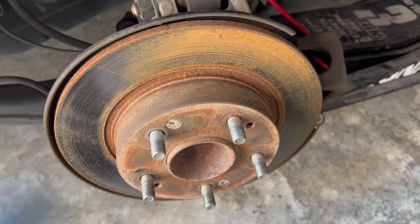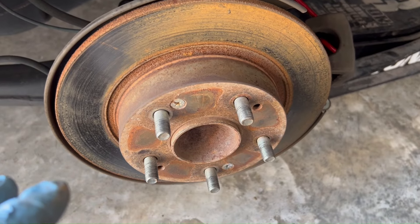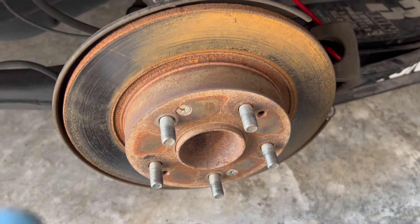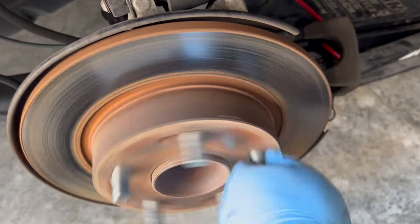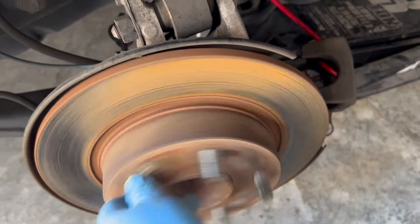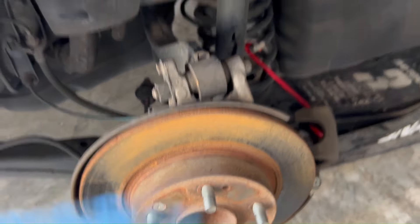If you're getting a loud whining noise while driving that only happens when you're in motion but not when sitting idle, it could be your wheel bearings. I've already replaced the front on this one; the rear one you can hear — it's pretty loud just by hand. We're going to get the rear ones replaced too, on both sides.